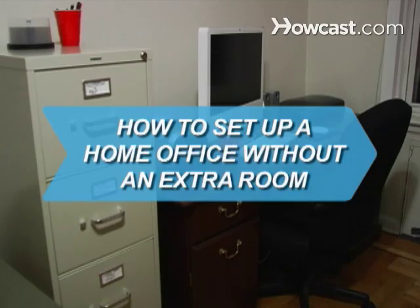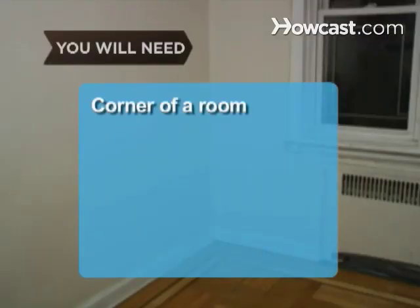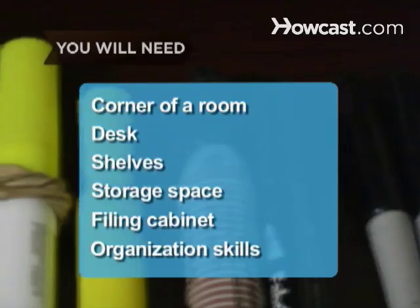How to Set Up a Home Office Without an Extra Room. With more and more people trying to make a solid living at home, it's important to know the best way to set up a home office, even if you don't have a spare room. You will need the corner of a room, a desk, shelves, storage space, a filing cabinet, and organization skills.